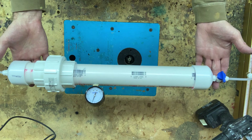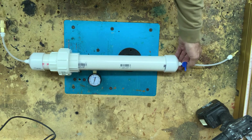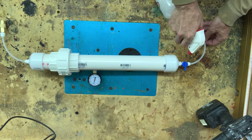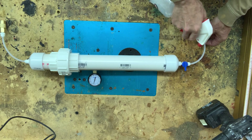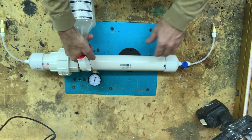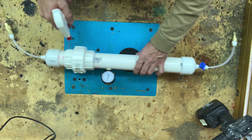Looks like we're bleeding off just a little bit of pressure there — down to 90. So I've got some water mixed with soap. Let's find leaks. We'll see bubbles getting larger wherever the leak is, if we actually have a leak.